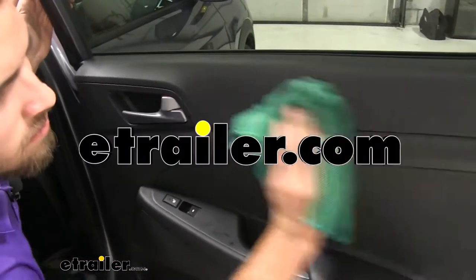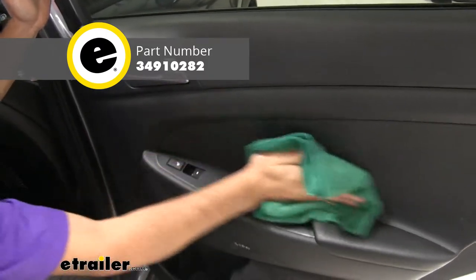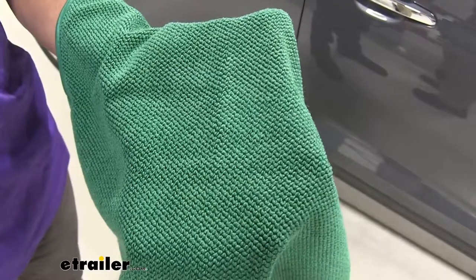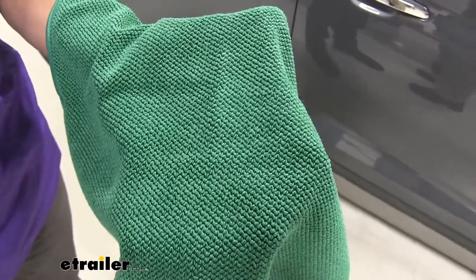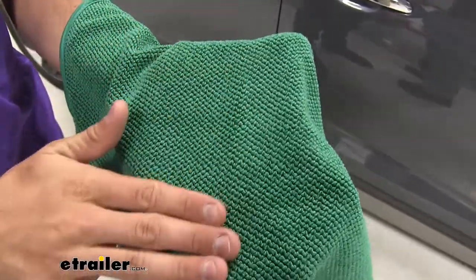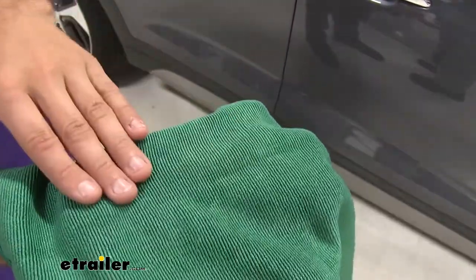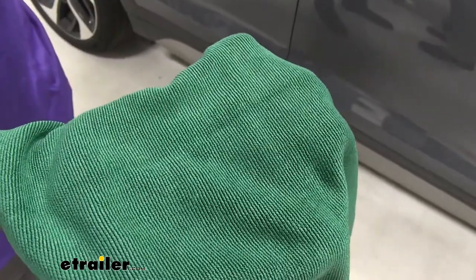Today we're taking a look at the Griot's Garage Dual Weave Interior Towels, part number 34910282. This towel is going to effectively clean and buff all of your interior surfaces. On one side we have a diamond pattern waffle weave which lifts and traps the contaminants, and on the other side we have our low nap tight weave which excels at light dusting and buffing.